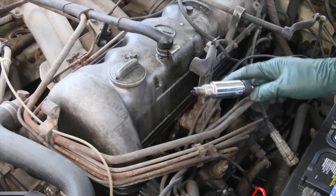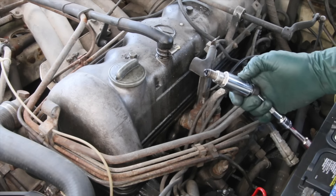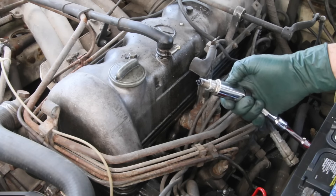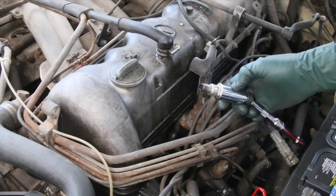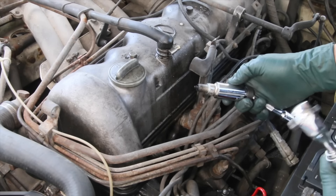You see what I see? A totally wet spark plug. That spark plug is not firing at all.